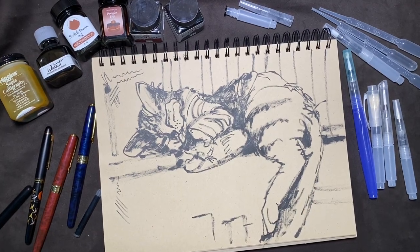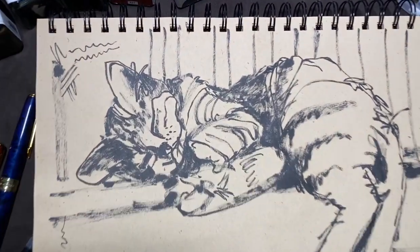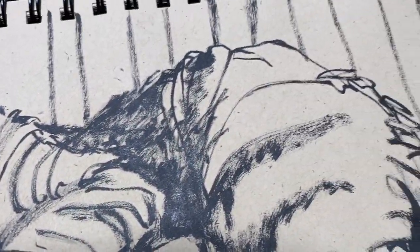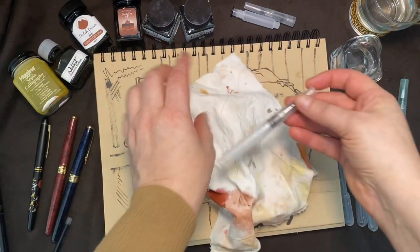A close-up look at the smooth paper in the sketchbook — we can see the brush pen has fine detail lines as well as darker broken brush strokes, so very versatile.